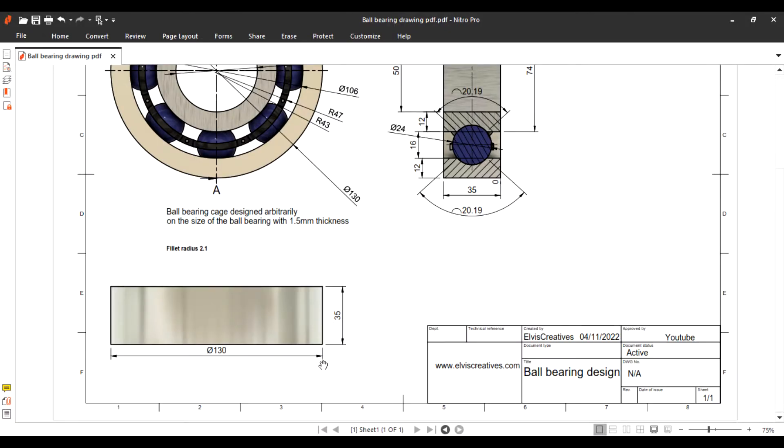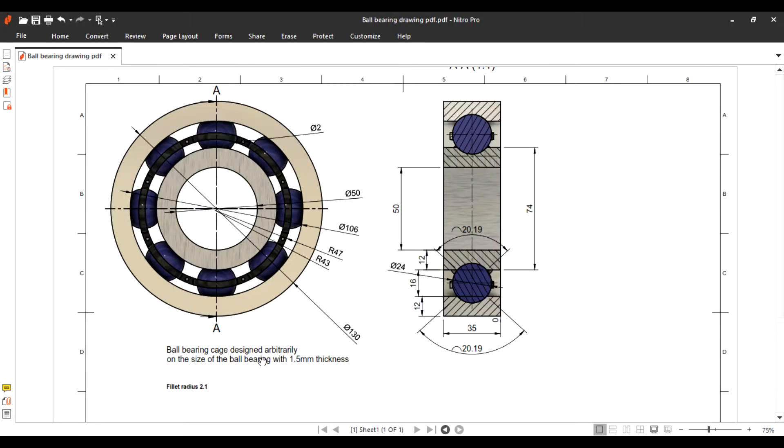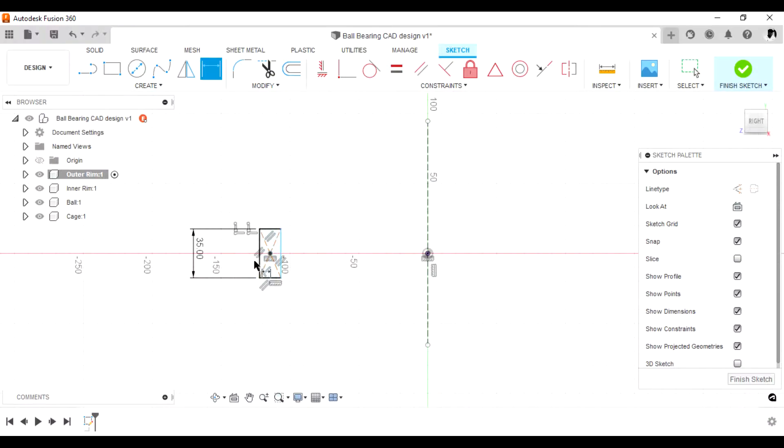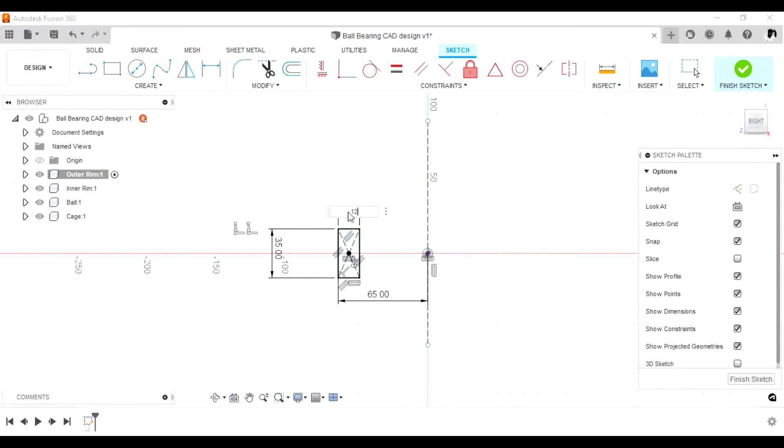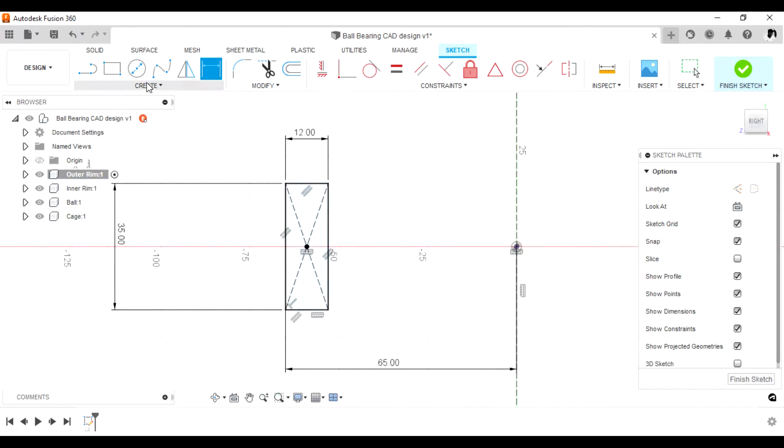The outer diameter is 130, so since we'll use a revolve feature, we use the radius. The width is 12 millimeters — 12 mm from the section there, that is 12, and the board there is 24.